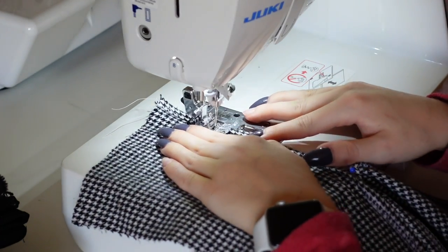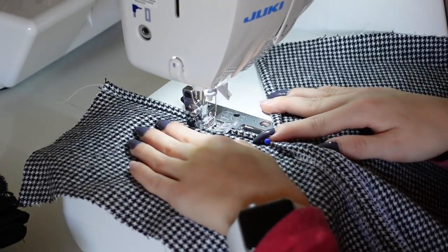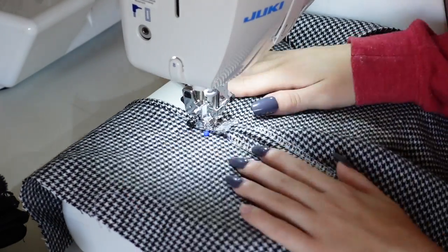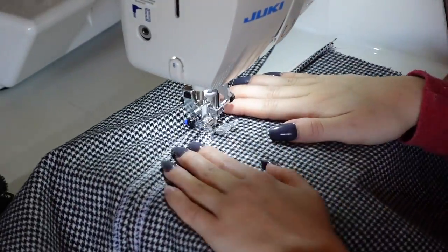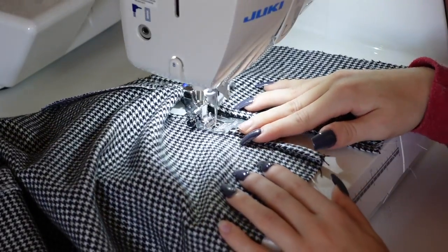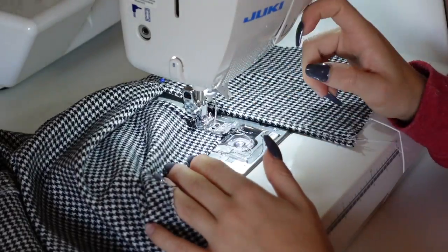Now we're going to sew the slit. Sew all the way around the entire edge of the slit — start at one open edge, sew up to where the slit ends and the seam is connected, then pivot your work, sew across, pivot again, and sew all the way down the other edge of the slit. If you're doing a double slit skirt, repeat that on the other side as well.